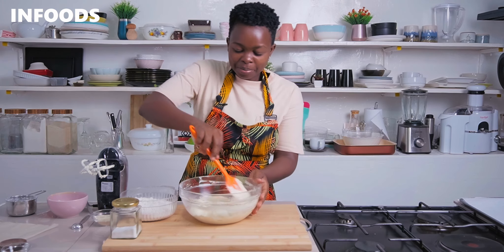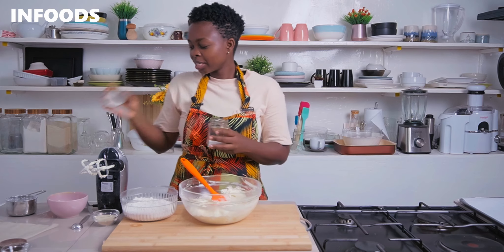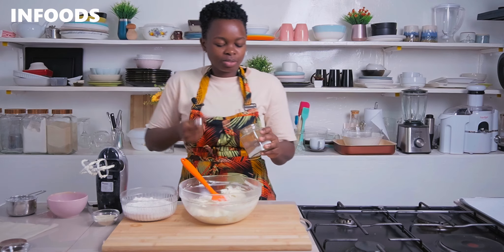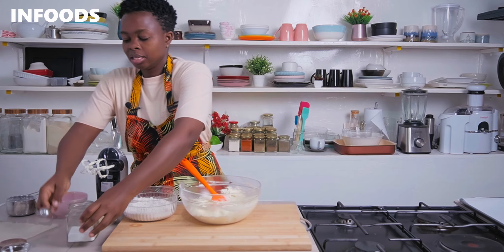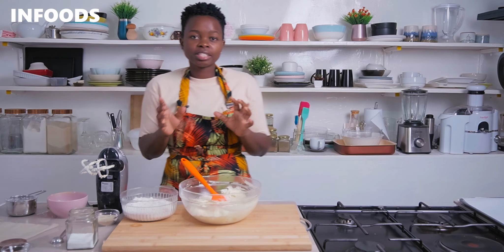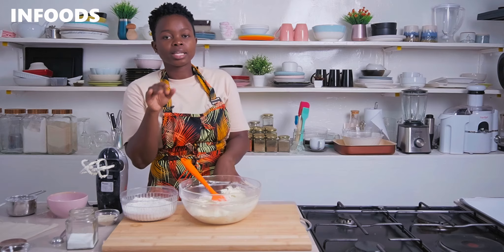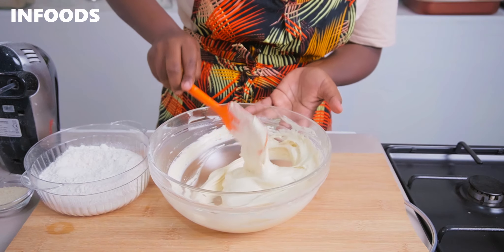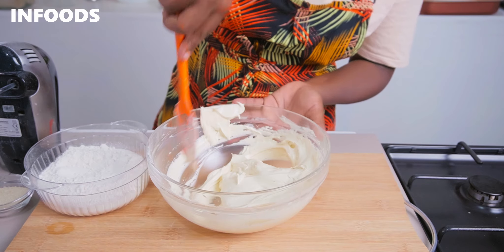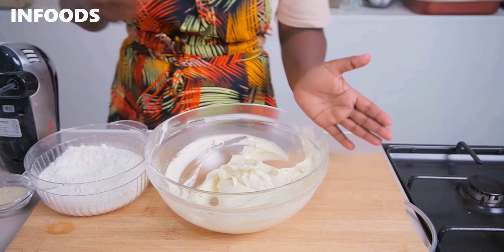The next step is to add in some salt, which is going to balance our cookies — I'm adding in half a teaspoon of salt. Then I'm going to be sifting my all-purpose flour into the bowl. I'll mix in the salt, and at this point the butter is looking very fluffy.